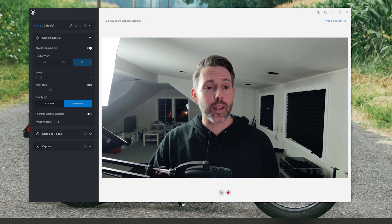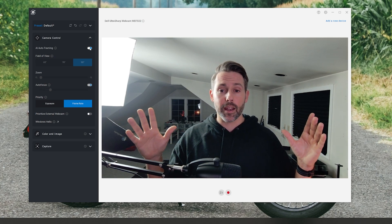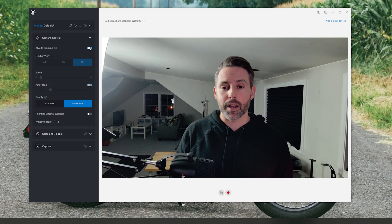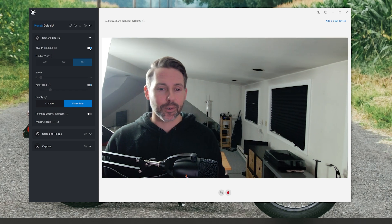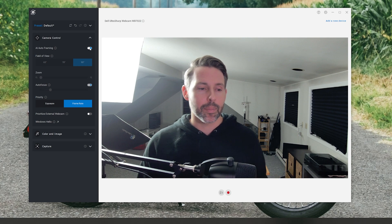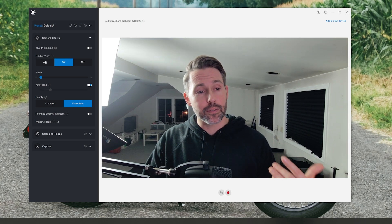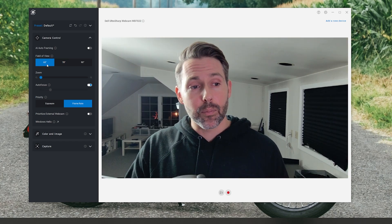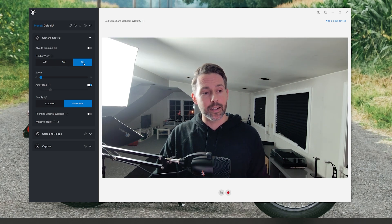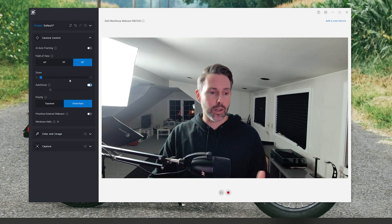Next up we have camera control with AI auto framing, which will zoom in — it takes that large 4K image and can zoom and follow you if you move around the frame, so if you're active at a standing desk or standing off to the side, enable this and it will frame you up better in the center. I typically leave this off so I have more options for field of view: 65 degrees narrow, 78 degrees medium, and 90 degrees wide. Within any of these you can also adjust the zoom in and out really easily.